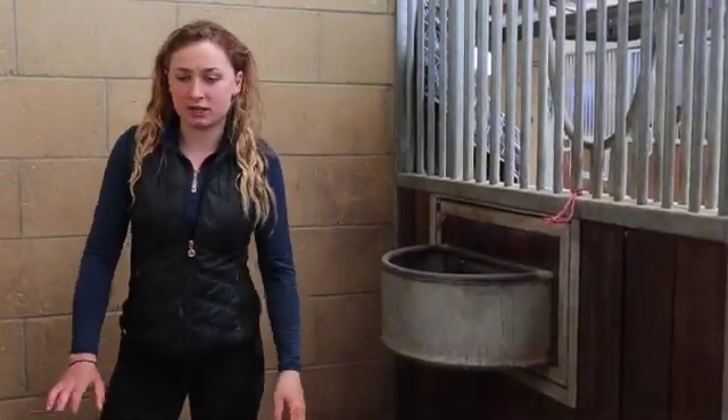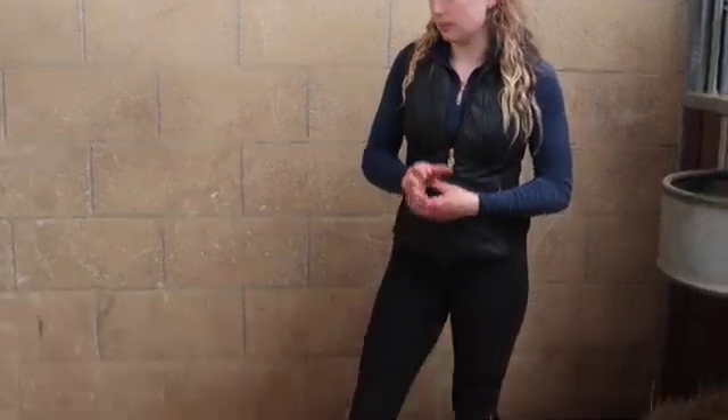In all my stables, I use shavings. It's partly I don't have the storage for straw, and I prefer the cleanliness of them and the fact that they're less dusty. However, in some places you might be able to use straw. In some places it's much easier and cheaper to use straw if you've got the storage.